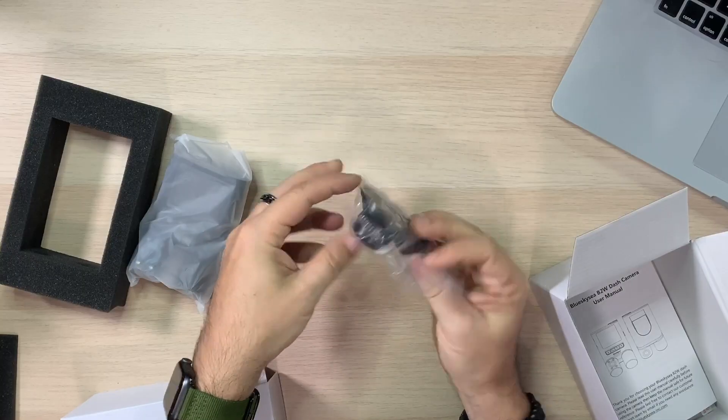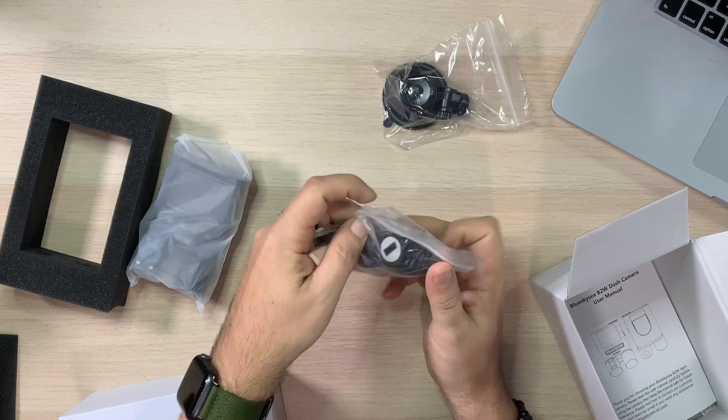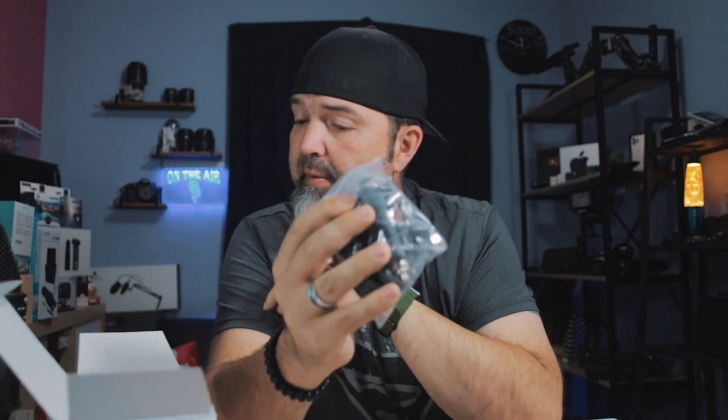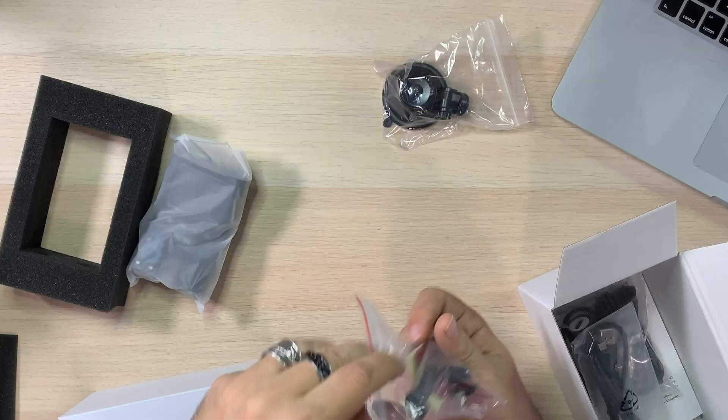We also get the suction cup mount, which I'm keeping out because that's important. Then there's the micro USB cigarette lighter 12-volt power cable — and here's what's cool: it has an extra USB port on it. So if you have other things you need to charge, that's smart, because I always have my dash cam and need to charge my phone. That's super smart. You also get a standard micro USB to USB cable, I'm guessing so you can use your own 12-volt adapter. And then there's all your little cable routing tools so you can run the cables through your moldings and tuck them in. There's also the little adhesive sticky mount if you prefer that style.